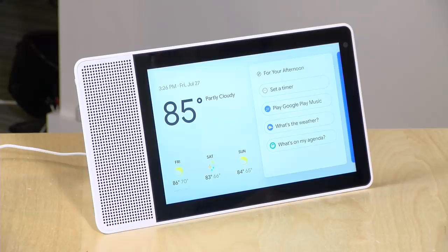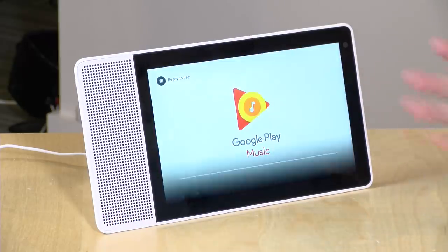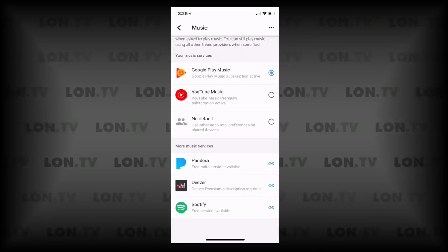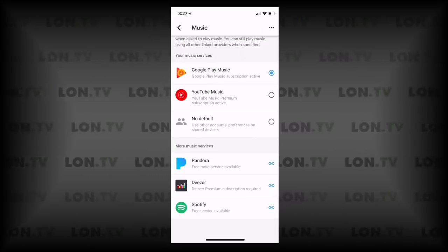For music, you can ask it to play songs just like any smart speaker. It pulls up Google Play Music — I have a subscription through YouTube Premium. The supported music services at recording time include Google Play Music, YouTube Music, Pandora, Deezer, and Spotify. If your favorite service isn't on that list, it won't work since there's no app store.